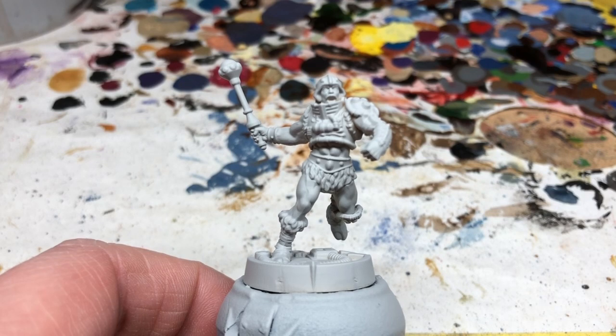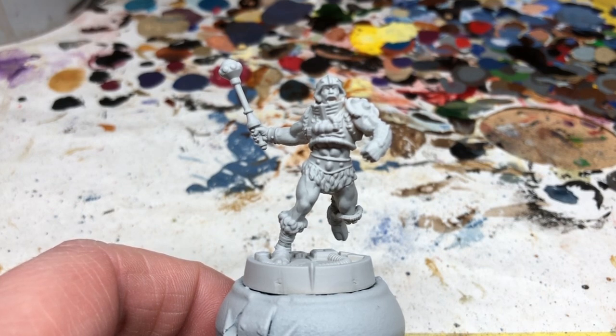Welcome to Always Bored Never Boring. The club members voted on the order in which I should paint some Masters of the Universe Battleground figures, and based on the results of that vote, next up is Man-At-Arms — one of my favorites.